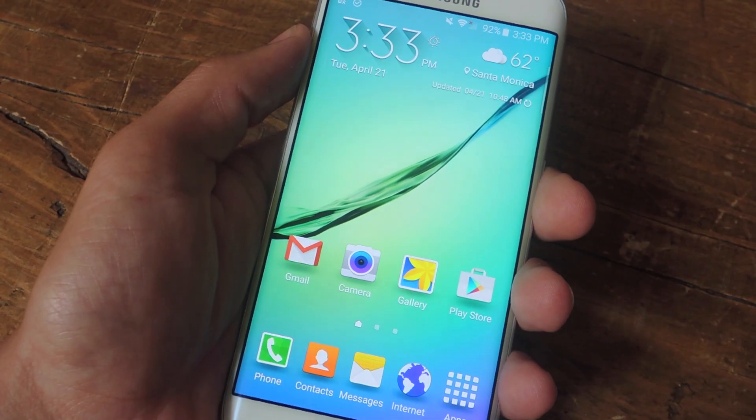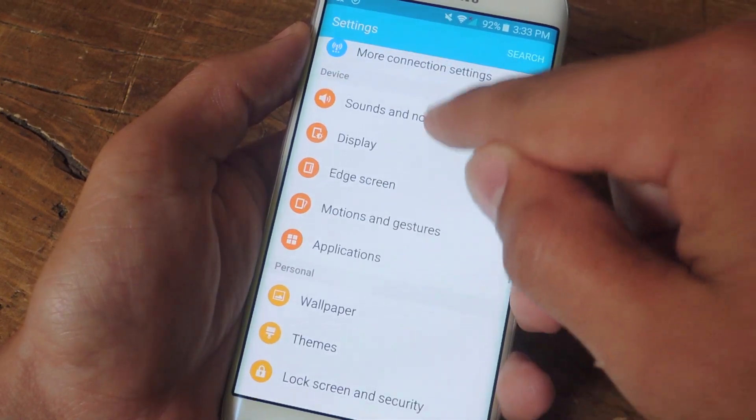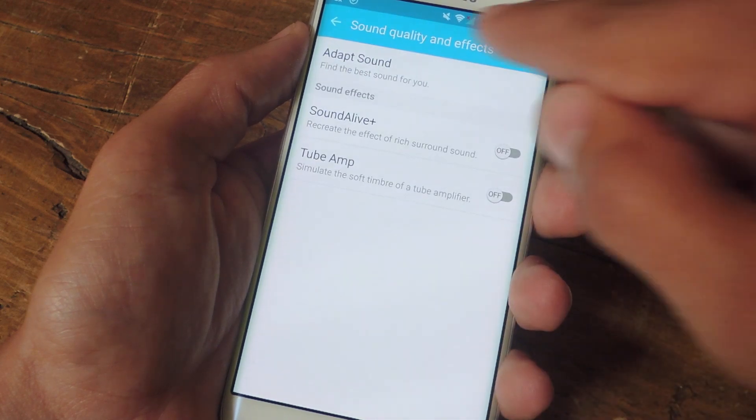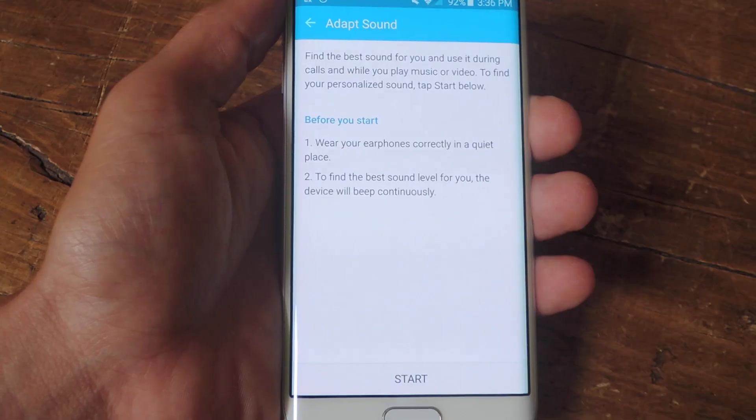To begin the process, let's navigate to our Settings, then search for Sounds and Notifications, then Sound Quality and Effects, then Adapt Sound. Next, just plug in your headset, then start the hearing test.